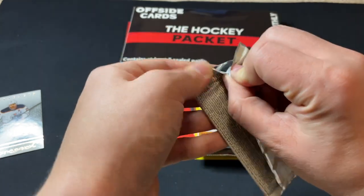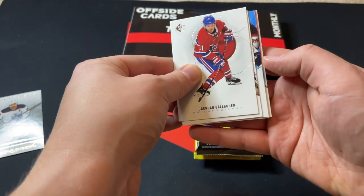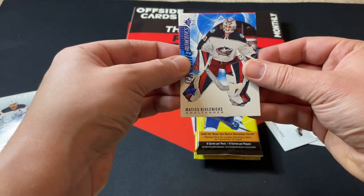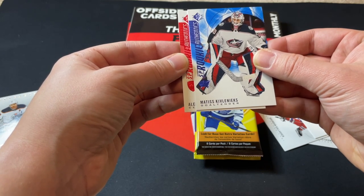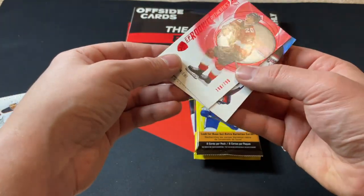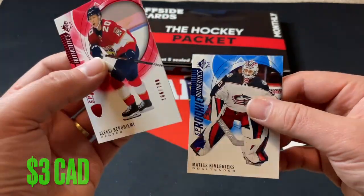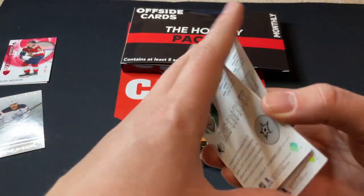SP Hockey — actually a fan of this retail product. Let's see what we got in here. We got something red in the back: Miro Heiskanen, Brendan Gallagher, John Gibson, Matthias Kivlenix, and we've got an SP Rookie Authentix Red of Alexei Heponiemi, numbered out of 799. That's actually a really nice hit to get — Heponiemi out of 799 and the Kivlenix.